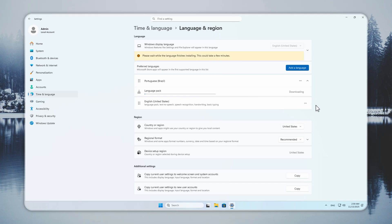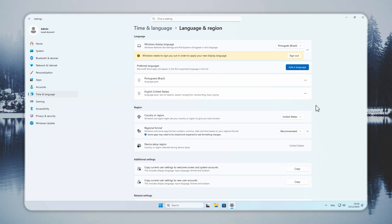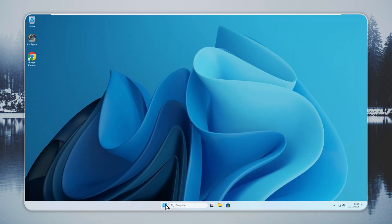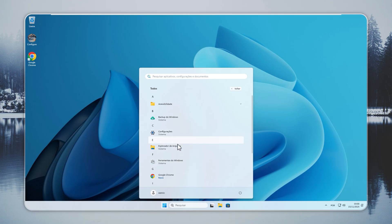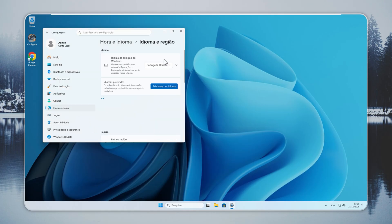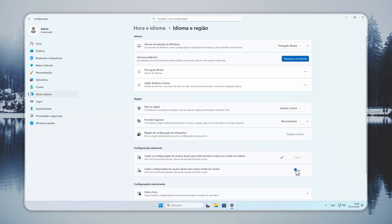During this step, Windows updates menus, text, and interface resources. When the download completes, sign out when prompted and sign back in. The Start Menu and system dialogs will now show the new language. Open Language and Region again and press the two copy buttons. This applies the new language to the welcome screen, system prompts, and all user accounts. After this, the full Windows interface — menus, system apps, and notifications — will all match your choice.